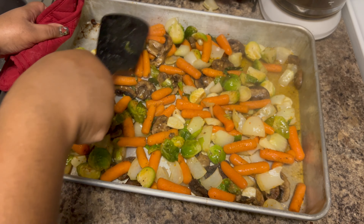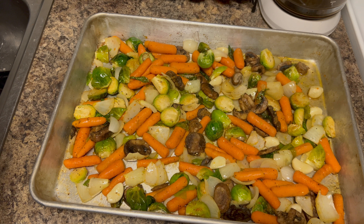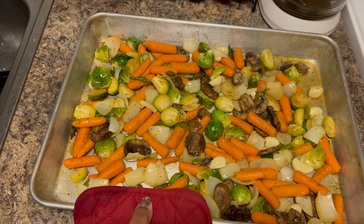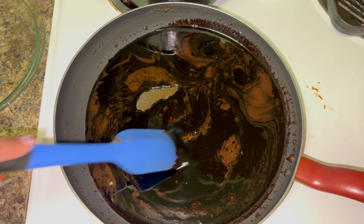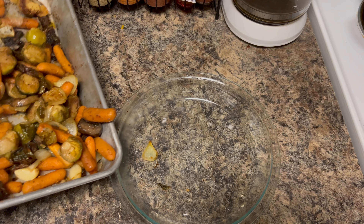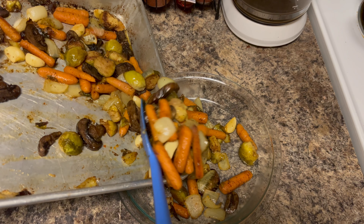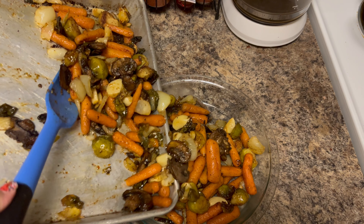Once it starts coming up to a boil, go ahead and cut the heat down to a nice low simmer so your sauce won't burn. At 25 minutes at 400°F, the vegetables are going to look like this — there'll be a little liquid from the oil and the mushrooms. Go ahead and flip them halfway through so everything gets even roasting. Make sure your Brussels sprouts get enough moisture so they won't dry out. Then bump the oven up to 425°F for another 10 to 15 minutes.